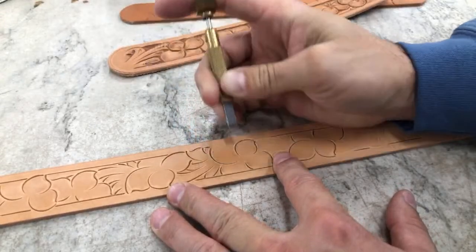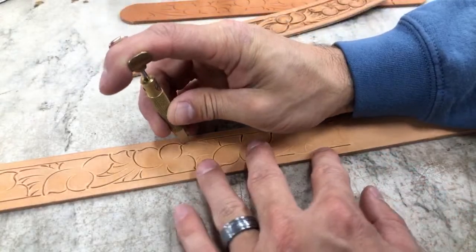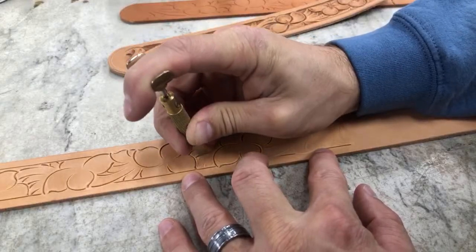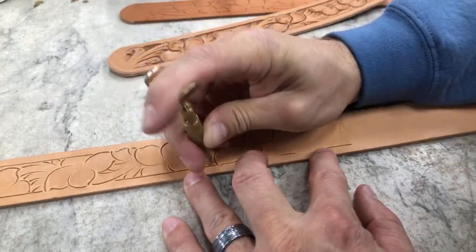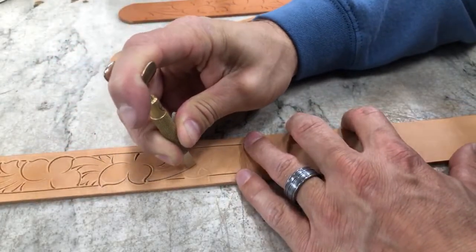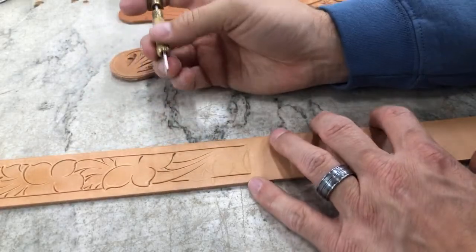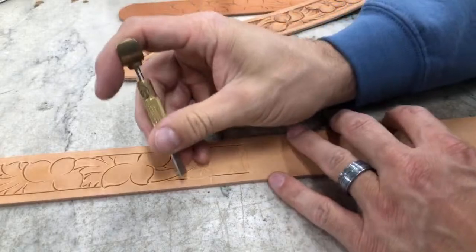I hope what I share in these videos — my patterns, all of that — helps you, but more than anything I hope it gives you inspiration and confidence to go out and try new things and be creative. I don't want you to think this is the only way to do any of this. It's just what's worked for me and how I've learned over the years. It is definitely not the only way, and I hope it gives you confidence to try new things with your tooling as well.